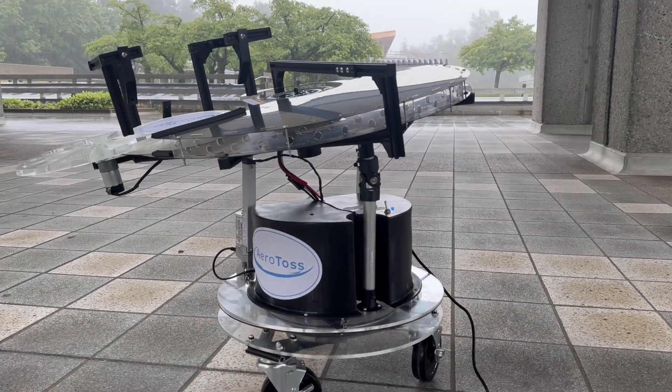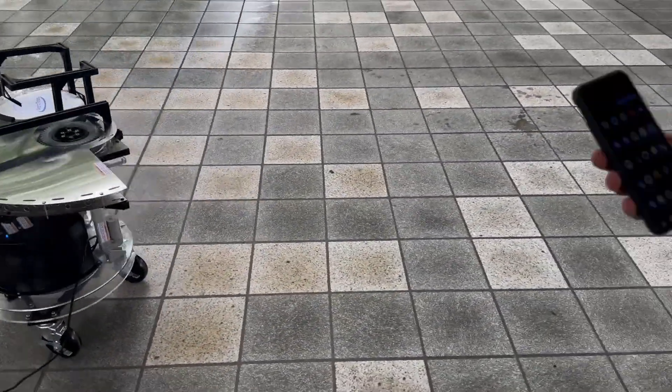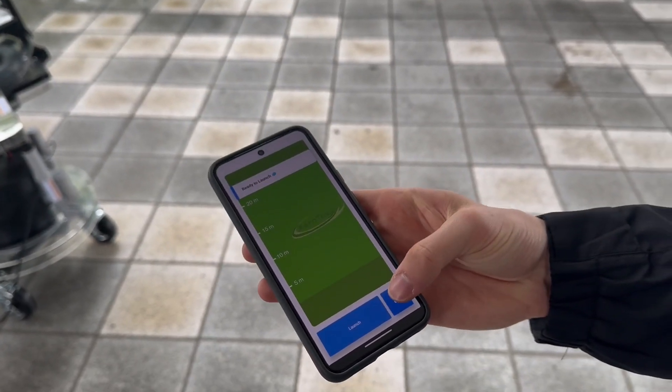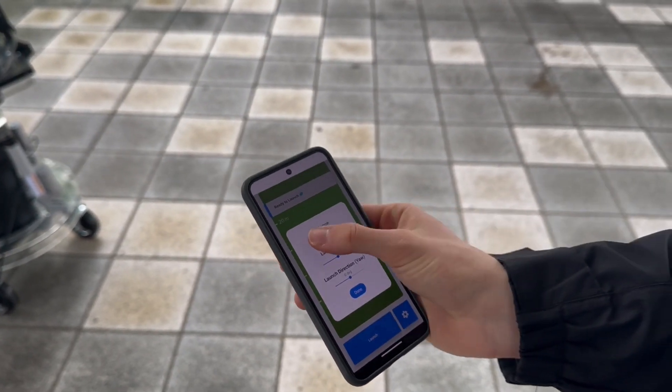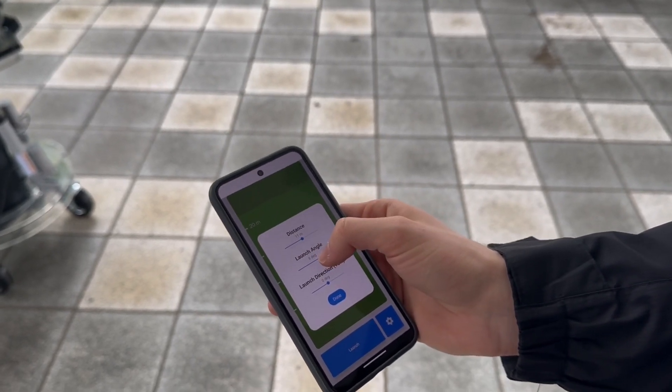Frisbee will need some time to initialize before it's ready to launch. On the Frisbee app, navigate to the settings panel. Adjust distance, launch angle, and launch direction to create the perfect throw.